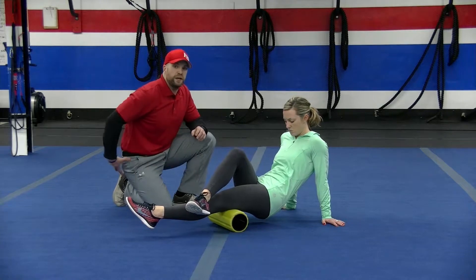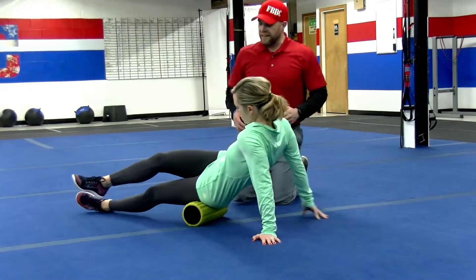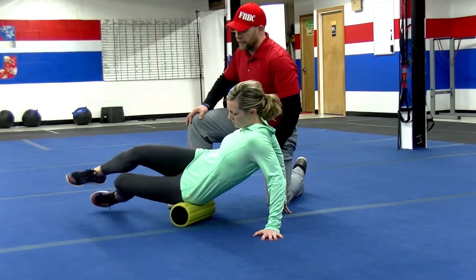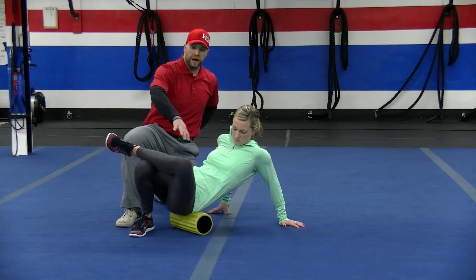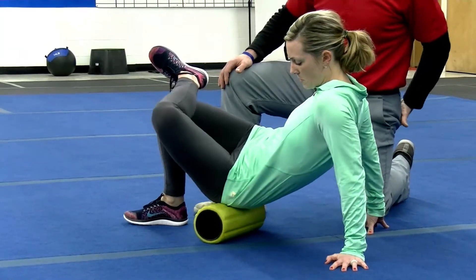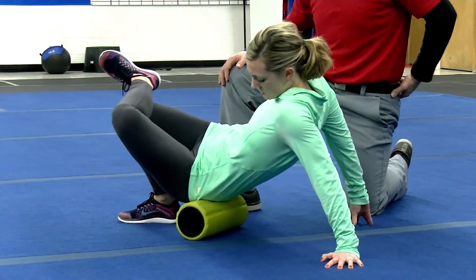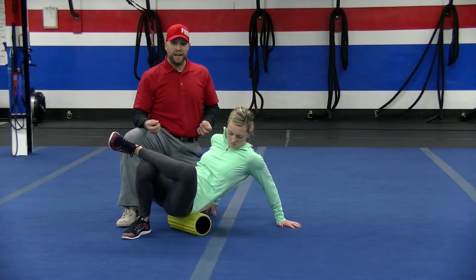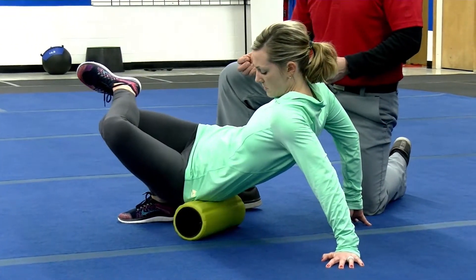Then we're going to move on to the piriformis or the glutes. What you want to do is lean to one side — Caitlin's going to roll her right side, so she switches that leg up, crosses it over, and really leans to one cheek. She's rolling her right side, crosses her right leg over, and leans to that side. You want to roll from the bottom of those glutes, or the top of the thigh, up to the low back, just rolling back and forth. If you find a tight spot or a hot spot, just hold it there. Anywhere from 30 to 60 seconds should really help release that muscle.